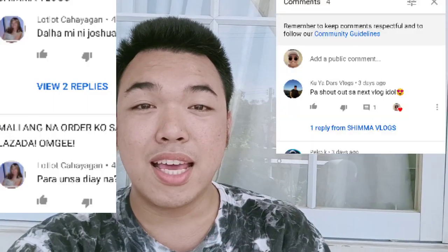Before I end my video, I want to show you my successful breedings. Shout out to Madame Luce and Kuya Dars — thank you so much for subscribing! If you want a shout out, just comment down below. Hit like, click the notification bell, and subscribe to the channel. Thank you for watching — bye!